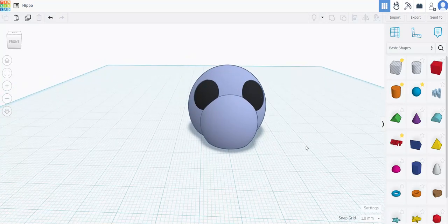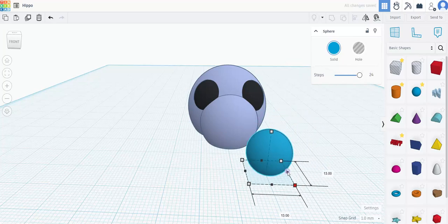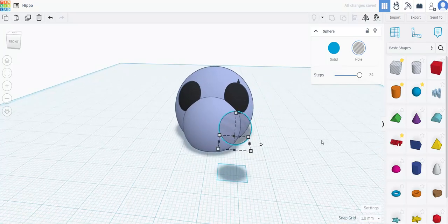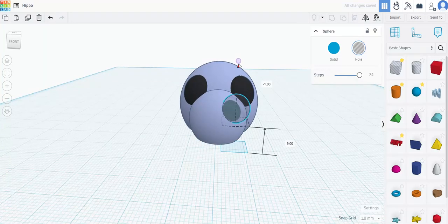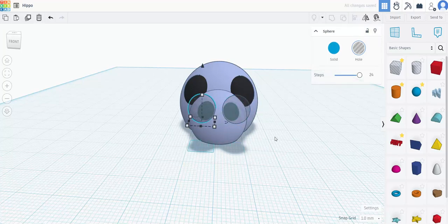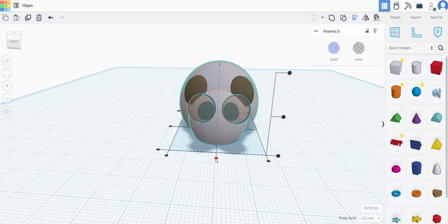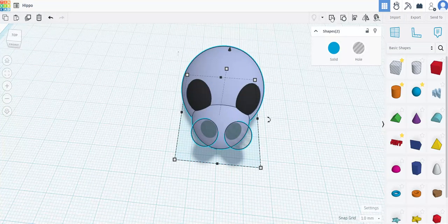The next thing I want is nostrils for this little guy. I'm going to pull in another sphere, make it 24 steps, make it smaller, and I'm going to use this as a negative — as a hole. The good thing with Tinkercad is that you can see when it goes into something and get an idea of what it will look like and how it's placed. Of course I'm going to copy it and bring the next one over to the other side, group those two together, align them with the whole thing, and then take this one and the head and group those two.